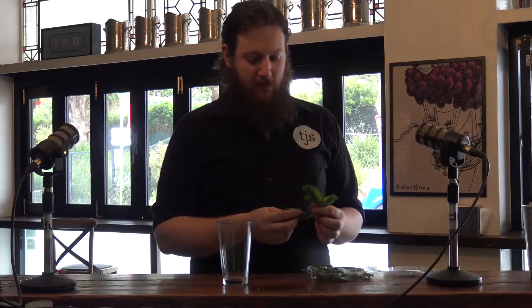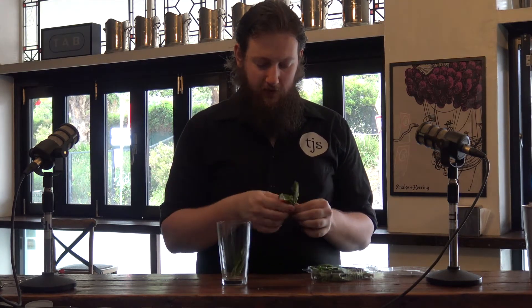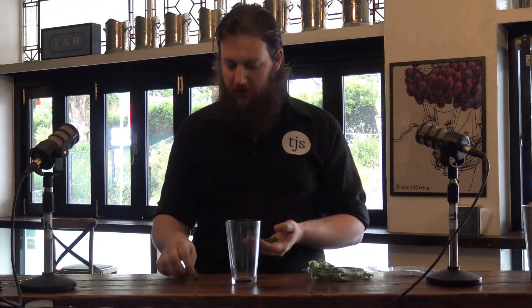Today we're going to make a mojito. Jared, where's my mint? We're going to start off by taking — this is quite chunky mint, so I'm going to go with three leaves. Chunky enough that you can still see them in the glass, but not so chunky that they've taken the whole glass.